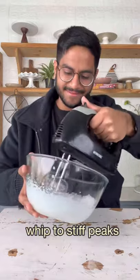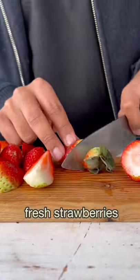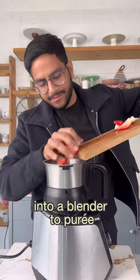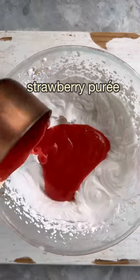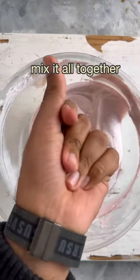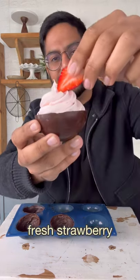Take some whipping cream and let's whip it until it's stiff enough to not fall over your head. Set that aside and now let's puree some strawberries. This goes into the whipped cream with some white chocolate ganache. Bring the filling together, transfer it into a piping bag and use it to fill our beautiful chocolate cups.